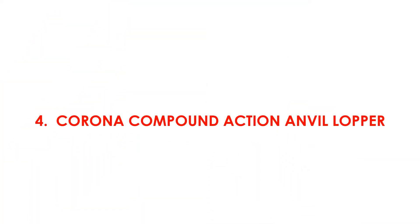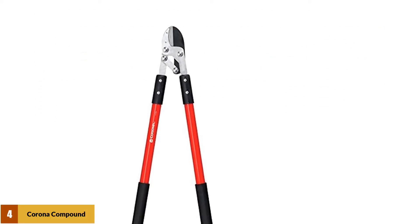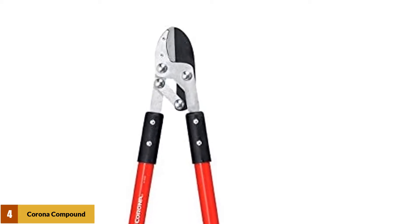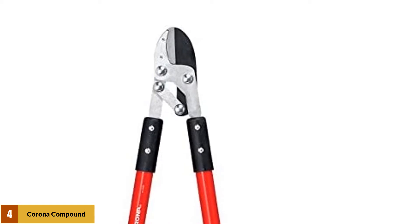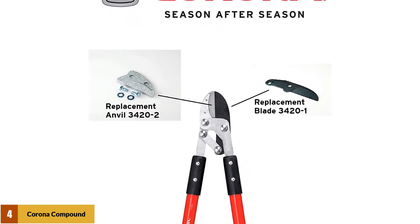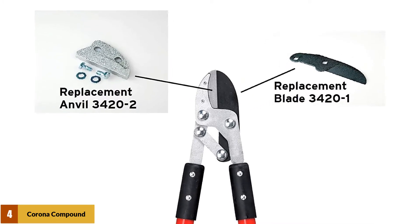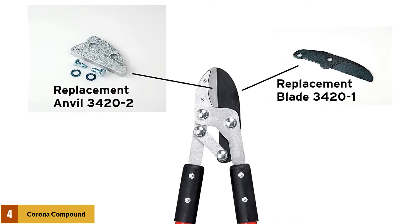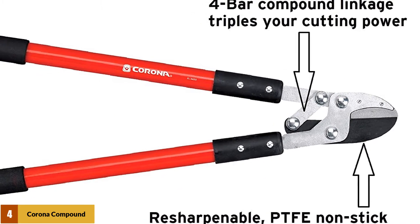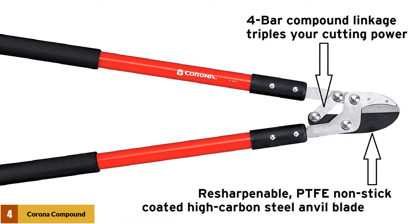At number 4: the Corona Compound Action Anvil Lopper. With a cutting capacity of 1.5 inches thick, this unit is priced within the affordability range of most pruners. The cutter boasts a length of 32 inches, allowing the user to chop target branches with less effort. It is available as a single unit or in a pack of 5 at a good price. The fiberglass handle grants great grip, making it comfortable even with sweaty hands. The high-carbon steel anvil blade is razor sharp, ensuring smooth cutting with minimal effort. Although the blade stays sharper for long, it can be resharpened to deliver an effortless cut in every project.